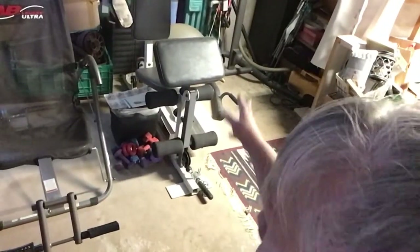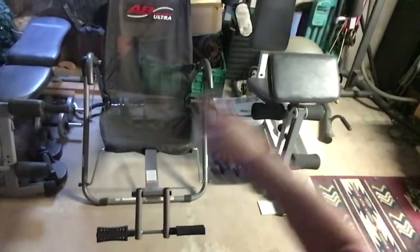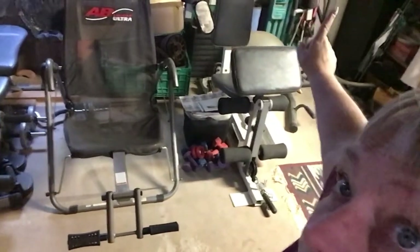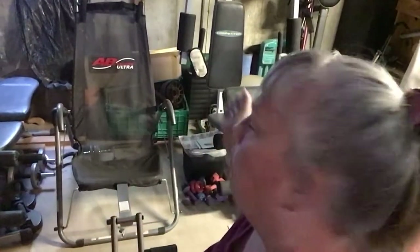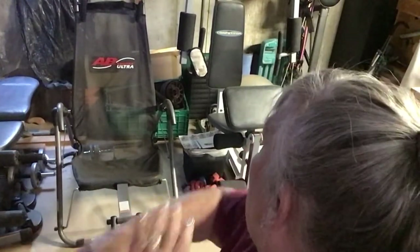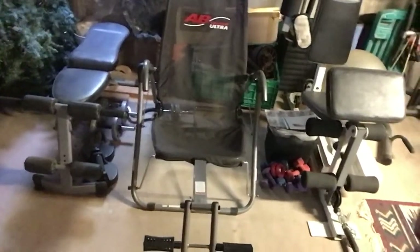I have some yoga mats behind there. I have a stair step — that green thing right there. I have a bunch of things hanging off of it: elastic tubing in different strengths that you can use, a jump rope, and some velcro arm and ankle things.